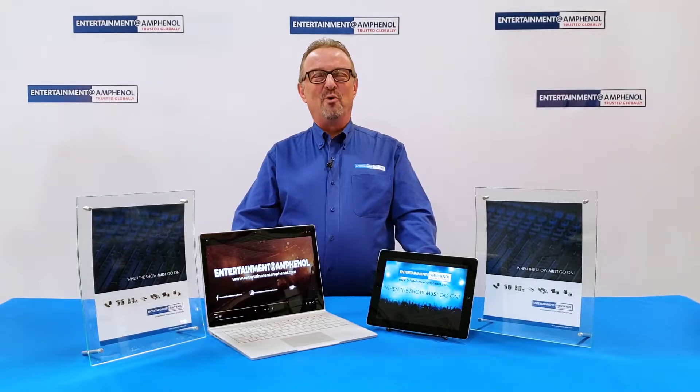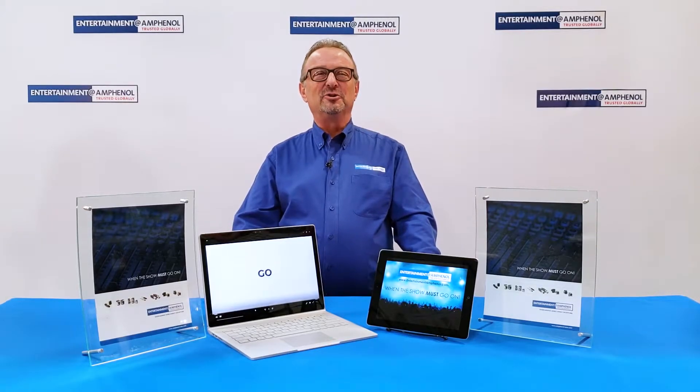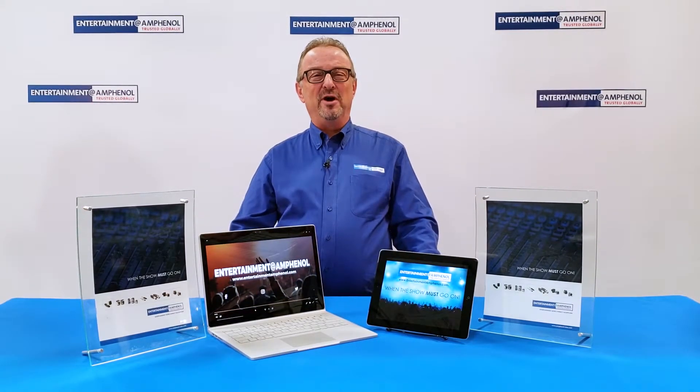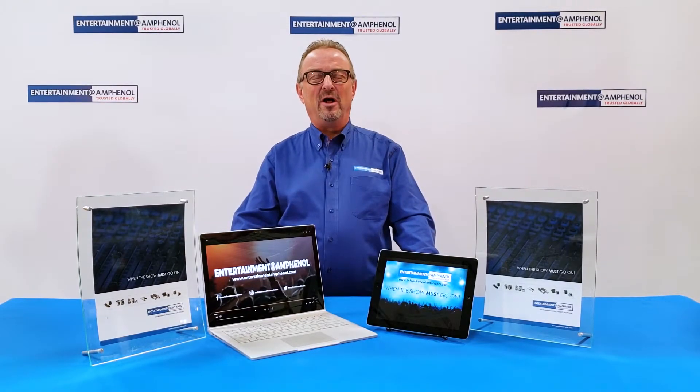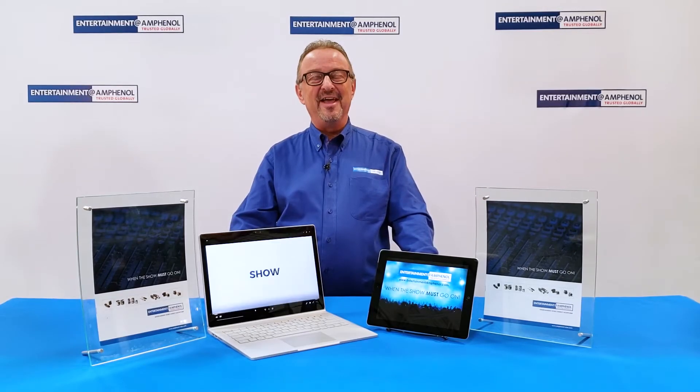You can find out much more about these and all of our professional grade audio and entertainment interconnect products on all social media outlets as well as on our website at www.entertainmentamphenol.com. When the show must go on — thank you for watching.